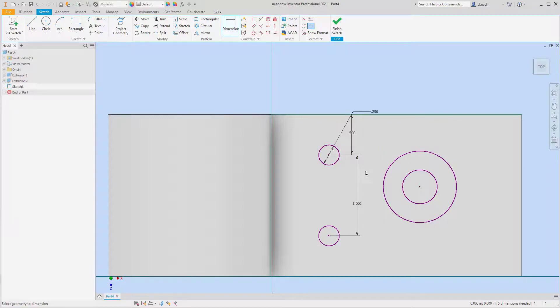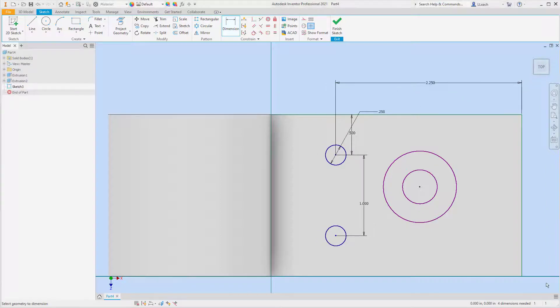That kind of centers those up. The center of this to the front — that says 2.25. 2.25.